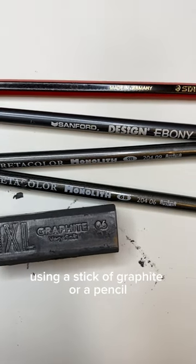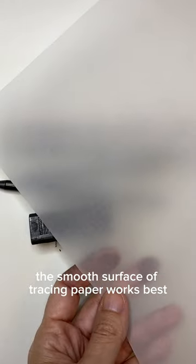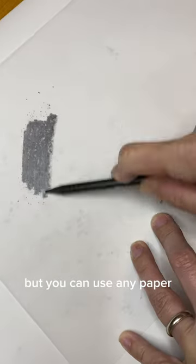Here's how to make your own transfer paper using a stick of graphite or a pencil that's 6B or darker. The smooth surface of tracing paper works best, but you can use any paper.